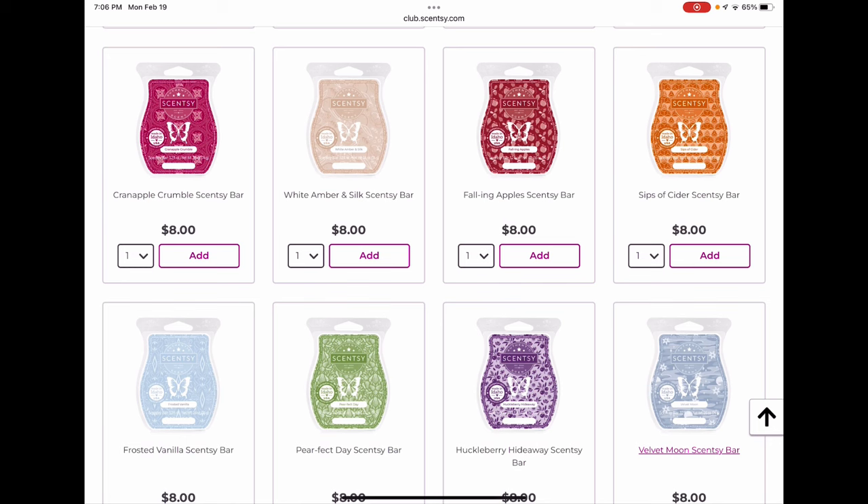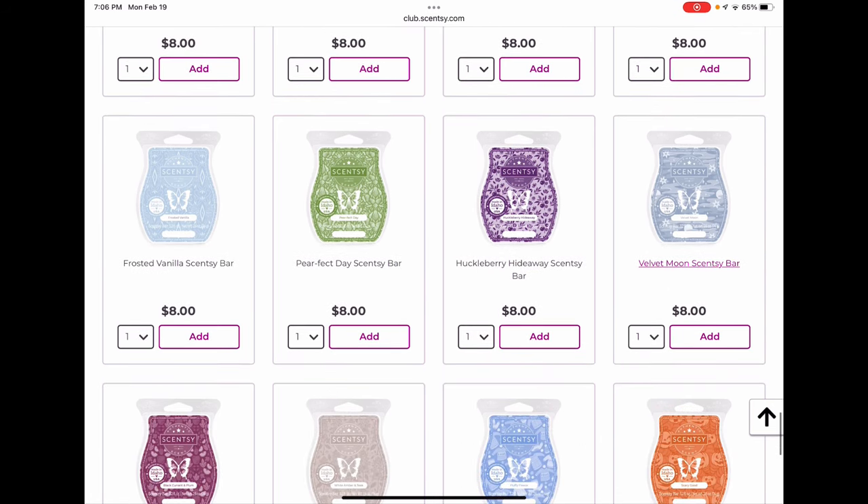Sips of Cider is a nice citrusy cider scent — not one I personally need to club, but if you love it I would. Frosted Vanilla I'm not clubbing this year — I did club it last year but found I just didn't reach for it as much. When it first came out I loved it and melted a lot, but I've kind of fallen out of love with it a bit. Perfect Day is not a favorite of mine — very tart pear scent like a pear shampoo with a bit of spice. If you love that one I'd club it as well; I'm not sure if it'll be back.